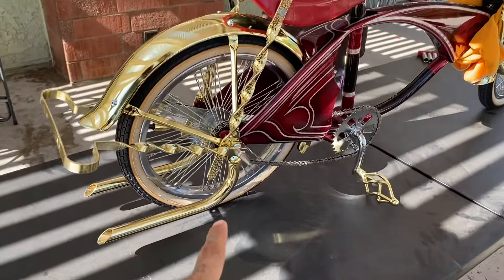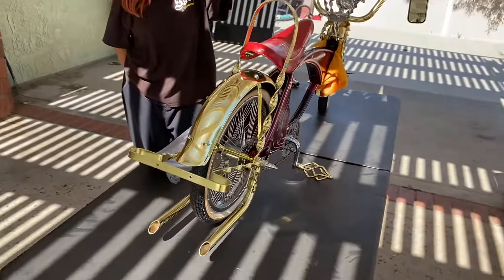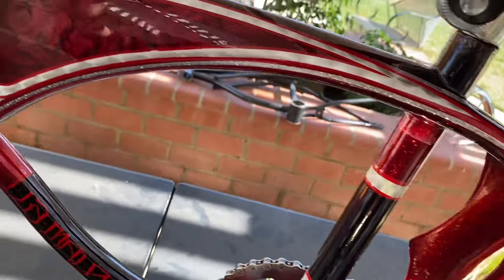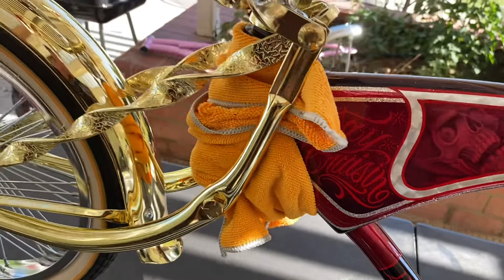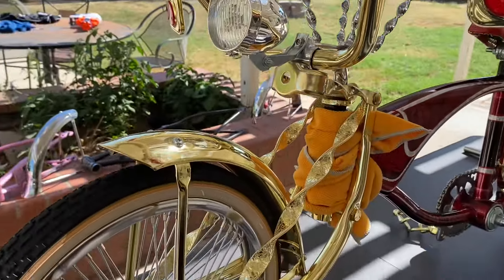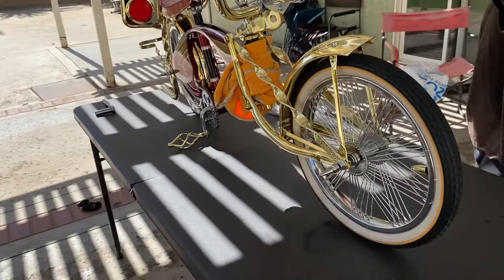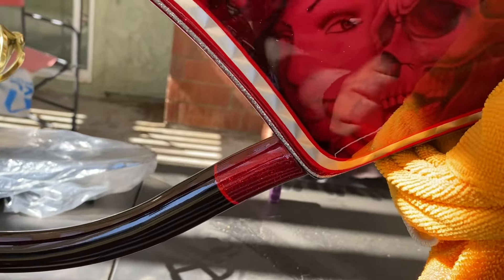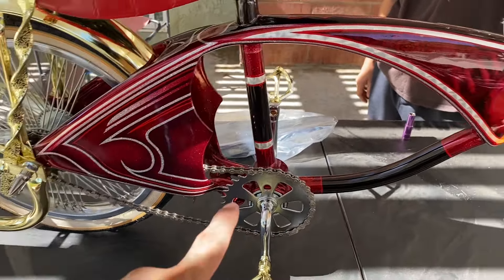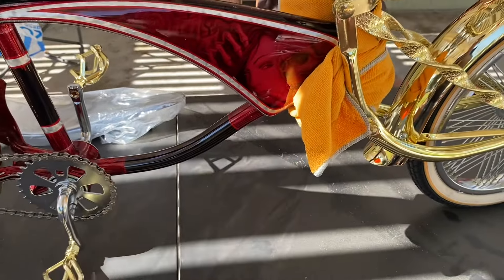Leave me a comment — should I leave the chrome and gold mixed, or should I eventually move everything to gold? I kind of like the way the chrome and gold looks together. I don't know if I ever showed the murals, but this bike is called 'Redemption.' The patterns were done by Sanchez Customs, the leaf was done by Sanchez Customs, pinstripe by Sanchez Customs, and the airbrushing was done by Saw Elias.